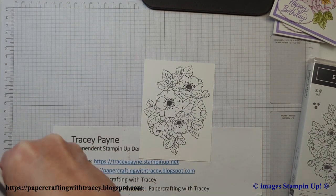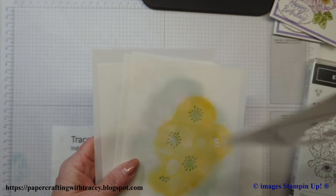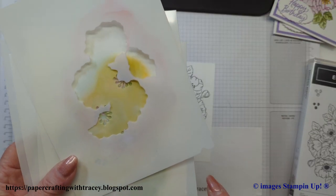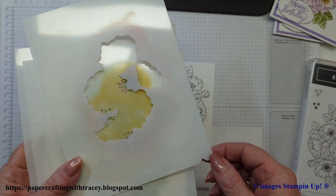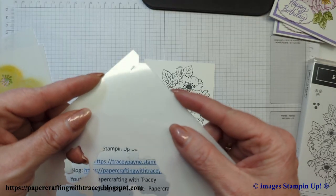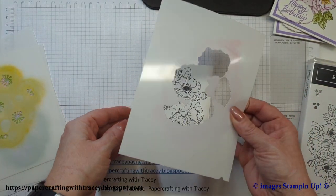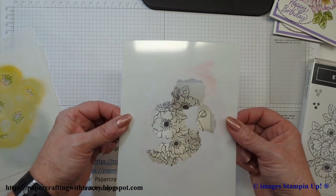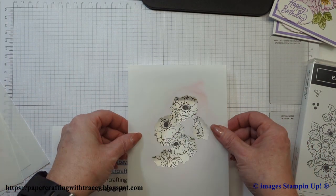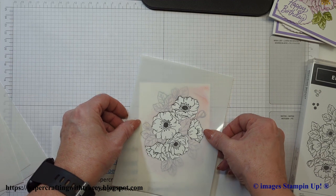The nice thing with these decorative masks is they've all got this little notch in them — you can see it there — so that you know you've got them all held in the same direction. And each one is numbered, so I'm going to start with number one. The first one's always a little bit of a challenge. I didn't realize they were numbered the first time I used these, but if you start with number one you'll see that it matches up with the flowers quite nicely.